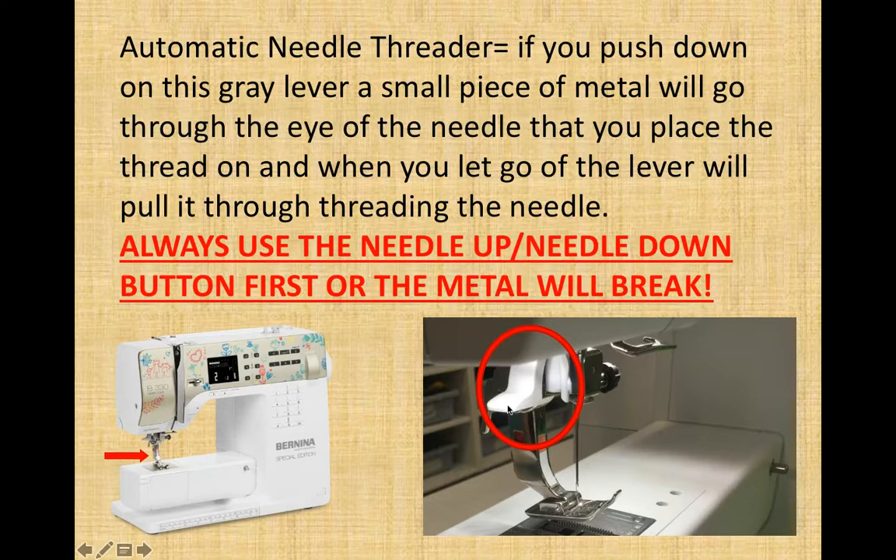Our next piece might not be on a home sewing machine — it depends on your machine. This little gray lever above the needle and presser foot is the automatic needle threader. If you pull it down, it sends a little piece of metal through the eye of the needle that you can put your thread on, and when you let go it will pull the thread through the eye of your needle automatically. Please note if you are going to use this, you must always use the needle up/down button first — the needle must be at the absolute top, otherwise that little piece of metal will hit the needle and break. To fix it costs about 40 dollars, so please don't break them.